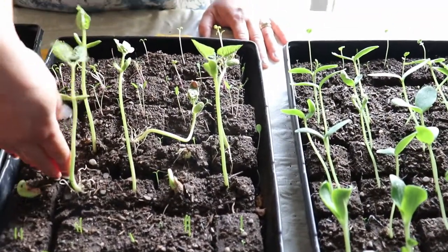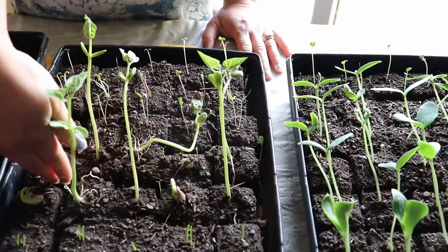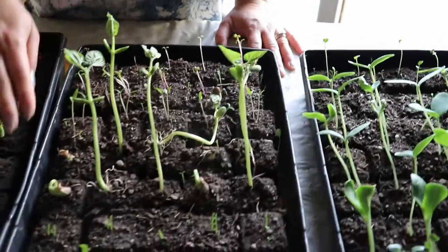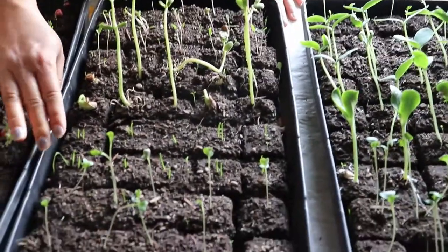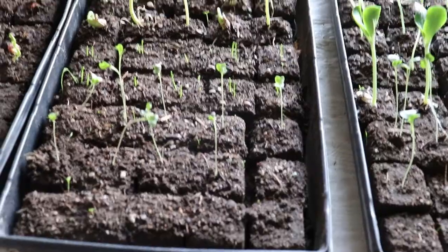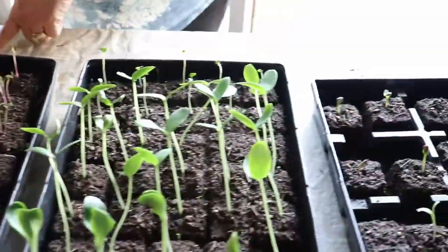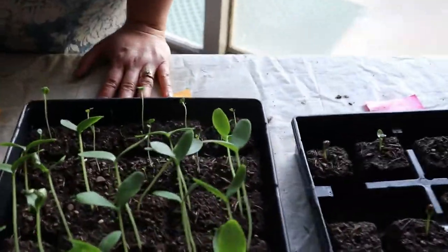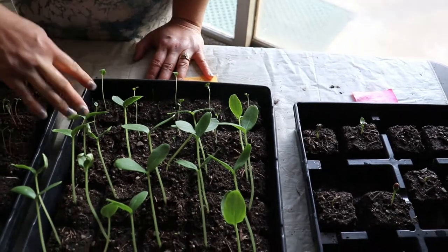This section has cherry tomatoes and some of those are doing very well — I'd say nearly five inches tall after a week. Then we have pole beans, our green beans. This tray seems to be doing the best. And over here we have broccoli.